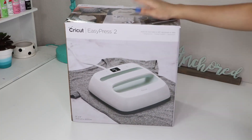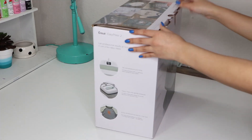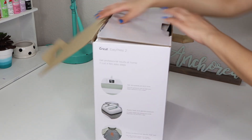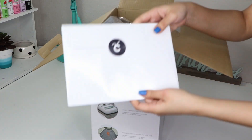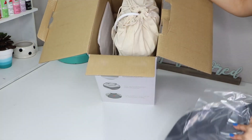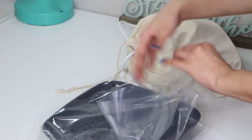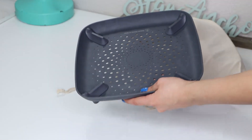So this is the Easy Press 2. It's basically an iron but much bigger and heavy duty. It comes with a base. I got the 9x9 Easy Press in the color mint.